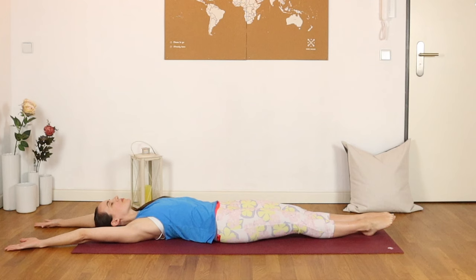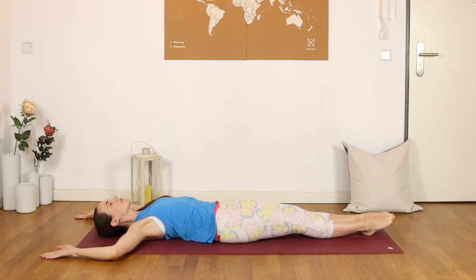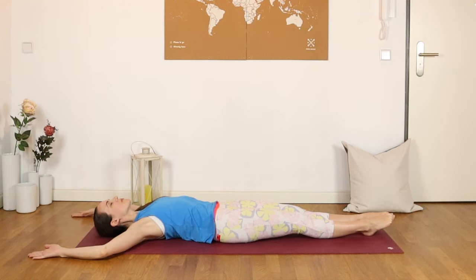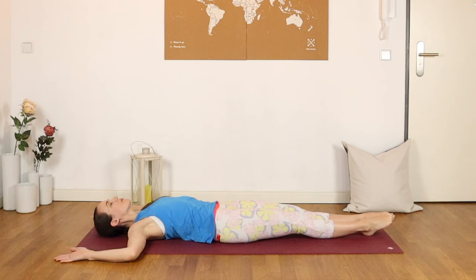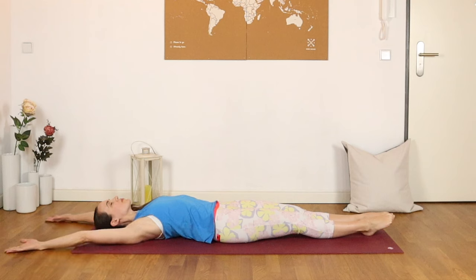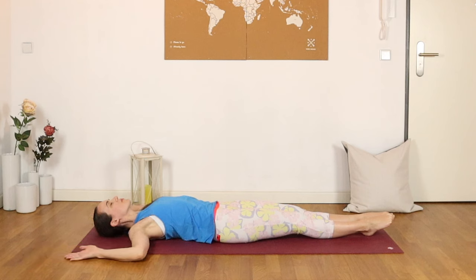Keeping the toes pointed, begin to slide the backs of the hands down along the floor, bending at the elbows, and then straighten the arms once more. Take that movement a few more times with your breath, bending the elbows to cactus the arms, and then reaching back up overhead. Feel the back working here.